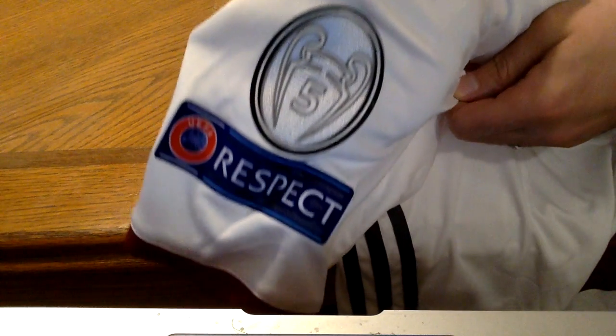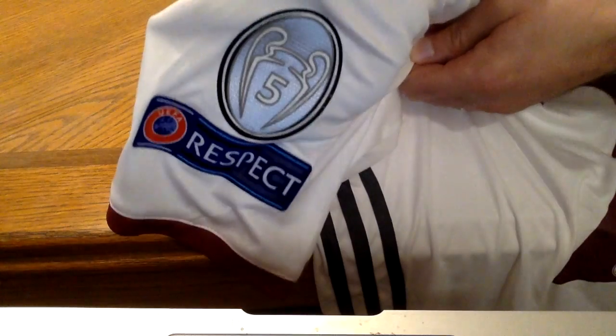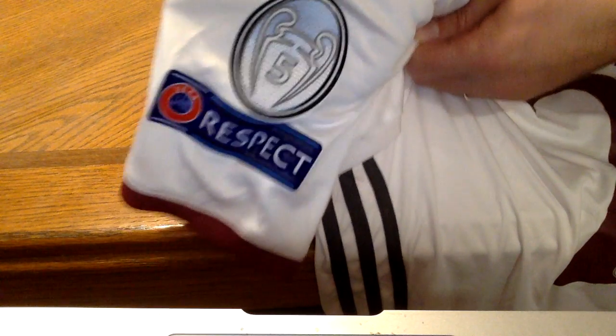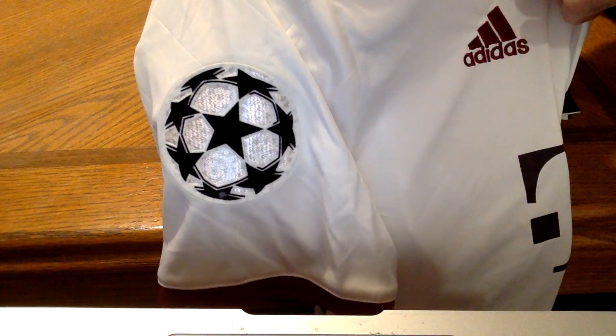Now here we've got the patches: the Respect patch, the Five Times Champ patch. And on the other arm, the Champions League ball patch.